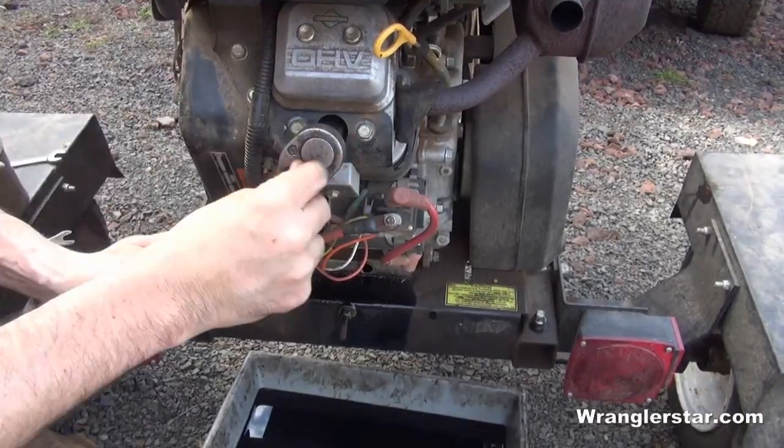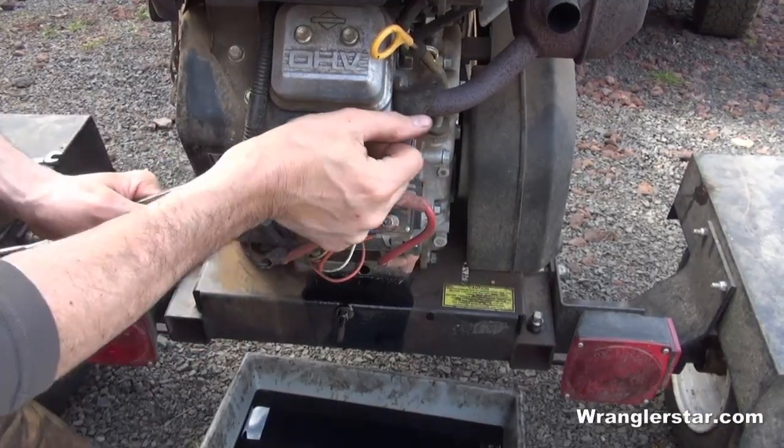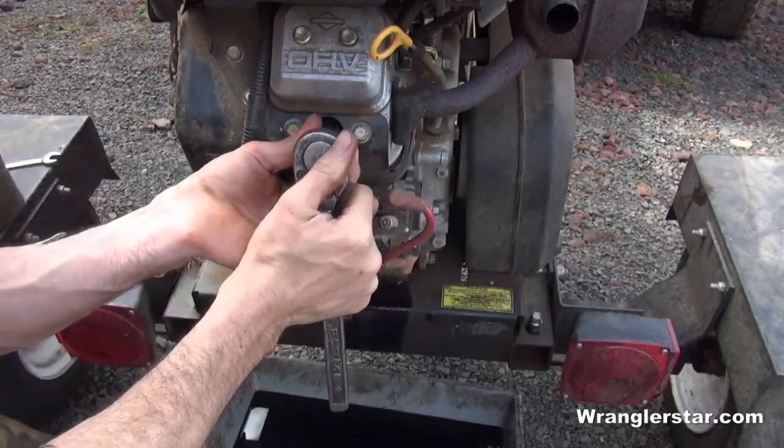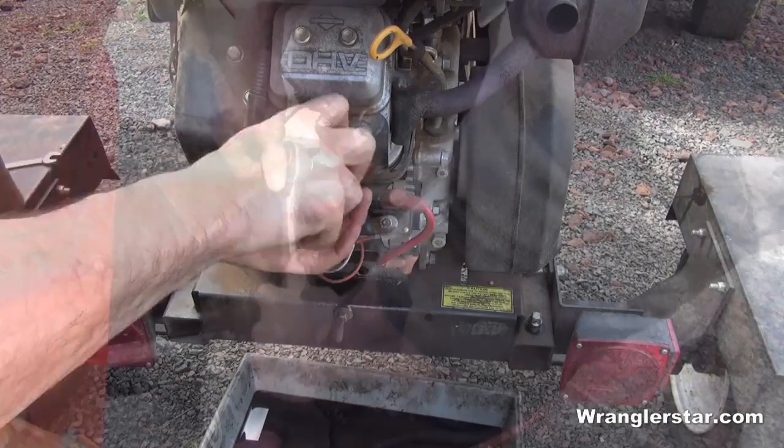This particular engine is a V-twin, so it's got two plugs. We'll put two fresh spark plugs in.